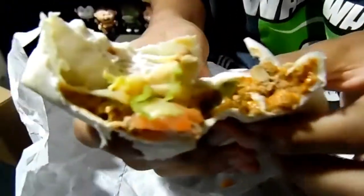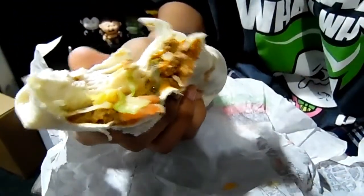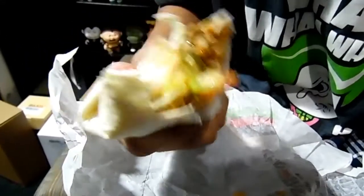The price is pretty good — it has a lot of contents inside, so it's a pretty decent price. I think it'd be better at $2 instead of $3, but that's just my opinion. I'll give this overall a 7 out of 10, guys, and it tastes more like a burrito than a Whopper.